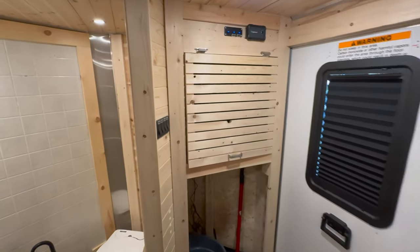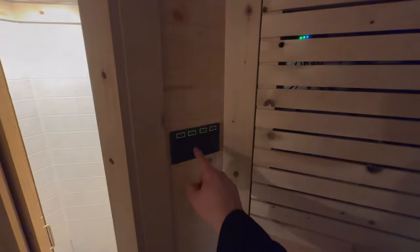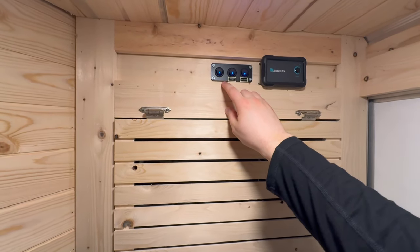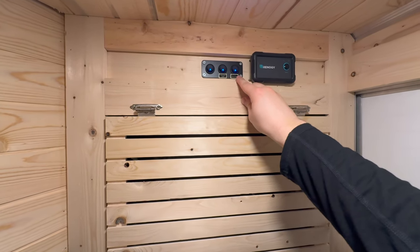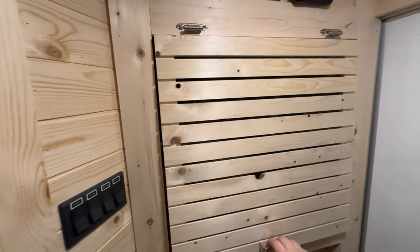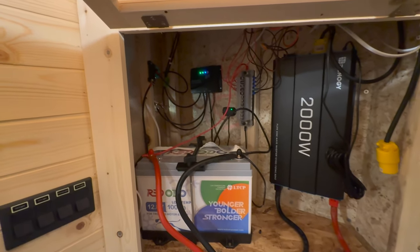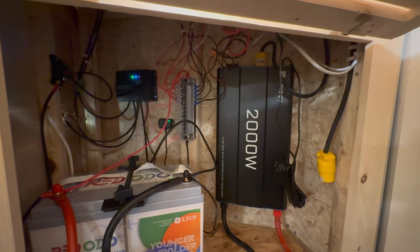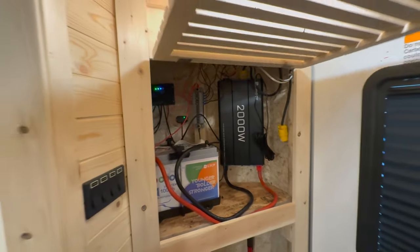Starting with the front, you can see I have the main electrical area here. So I have all the main light switches, and up above here, I have some power switches for the cooler, and the electricity to the bedroom, and the water pump. I also have an inverter switch right here. And then in here is the electrical closet. So you can see I have a 100 amp hour battery, 100 watt solar panel on the roof with the solar controller there, and I have a 2,000 watt power inverter, and then the fuse box going all over the camper.